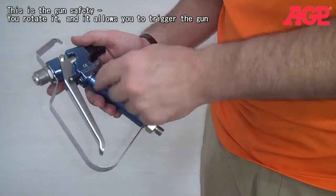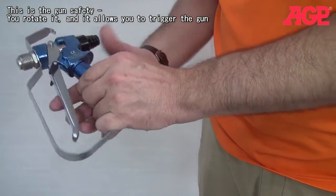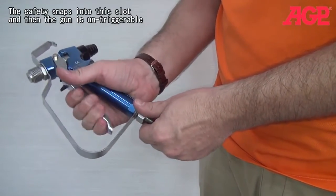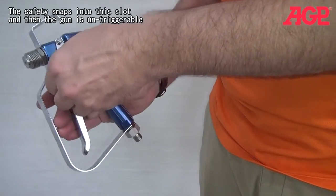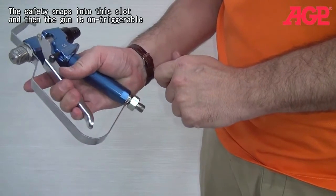Now this is the gun safety. You take it and you rotate it, and that allows you to be able to trigger the gun. Then to put the safety on, it snaps into that slot and your gun is untriggerable.